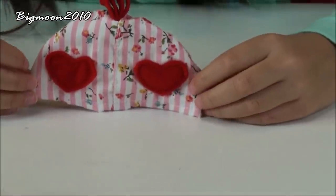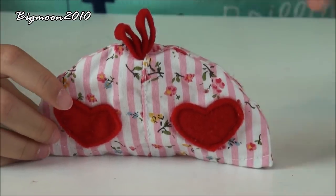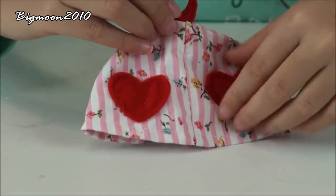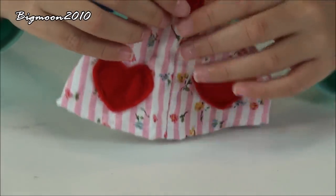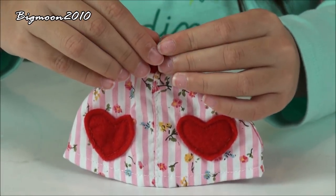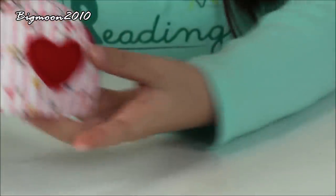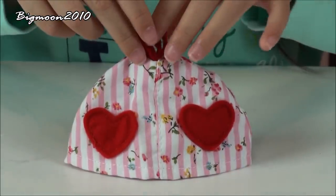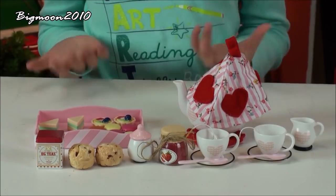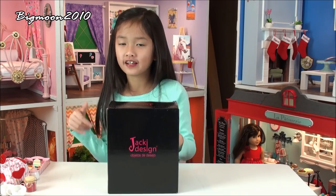The last thing that comes with is this little tea cover or tea cozy. It's made out of a flowery cloth that has two hearts on it, and the same thing on the back. We also have two little hooks. The tea cozy just covers up the little teapot so the teapot will stay warm. That's all the things that come with the Tea for Two set from Our Generation.